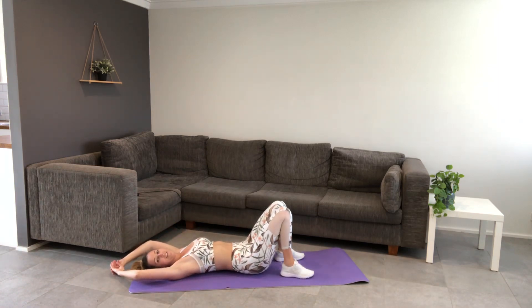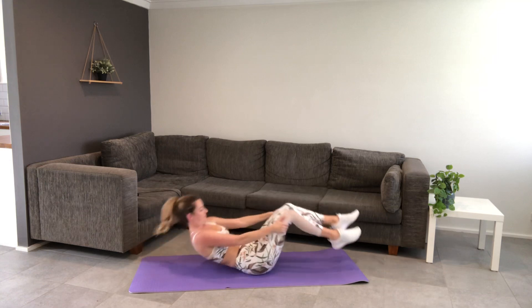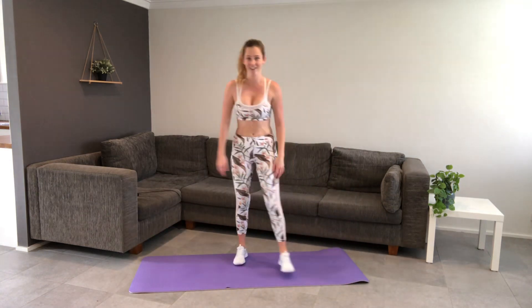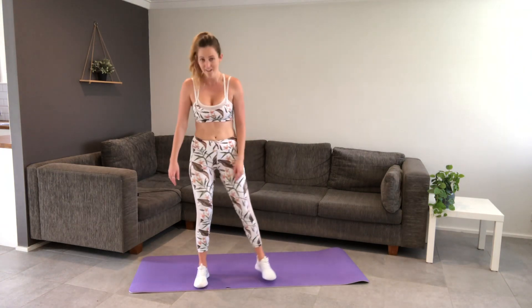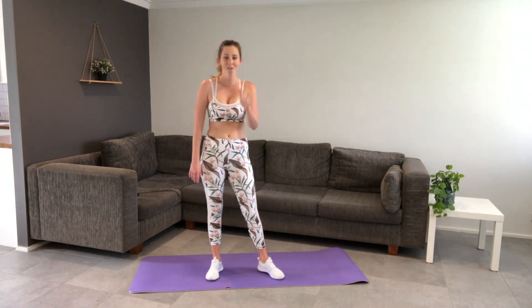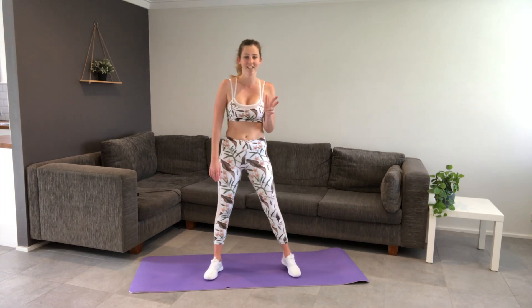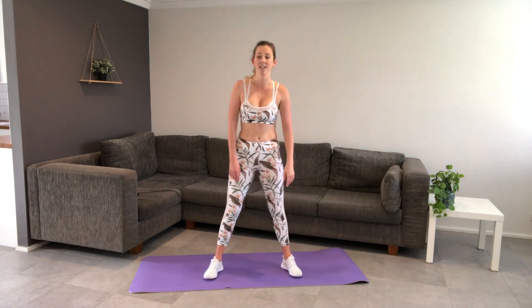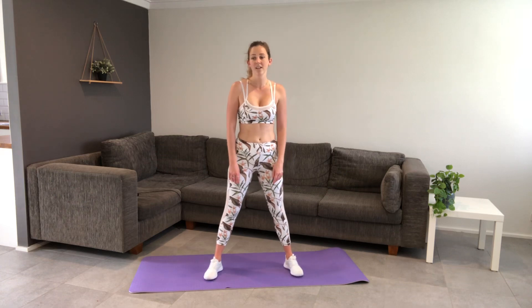In 30 seconds we're going to repeat that whole circuit. You're doing so well. Making your way up. I'm already starting to get sweaty. Let's sweat! Squats, planks, crunches, leg raises, bicycle crunches — starting in three, two, one, off we go.